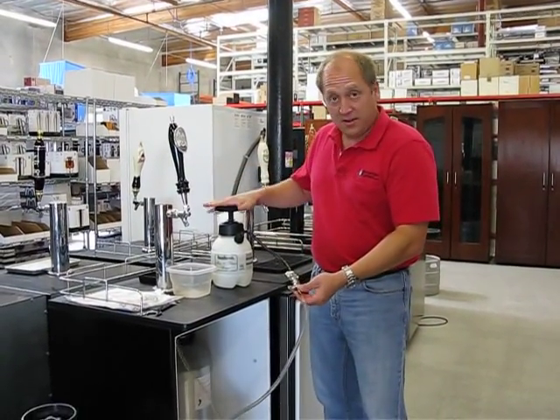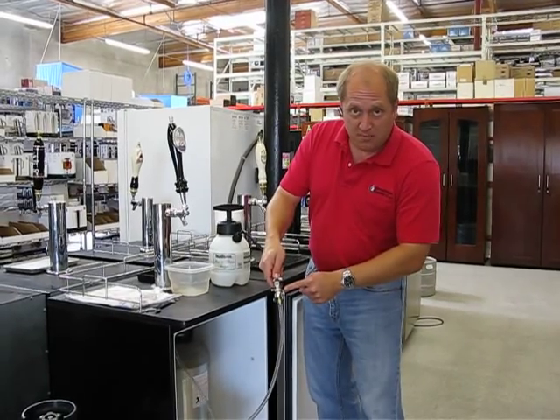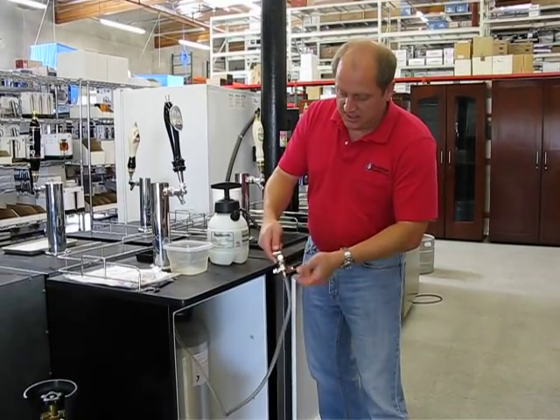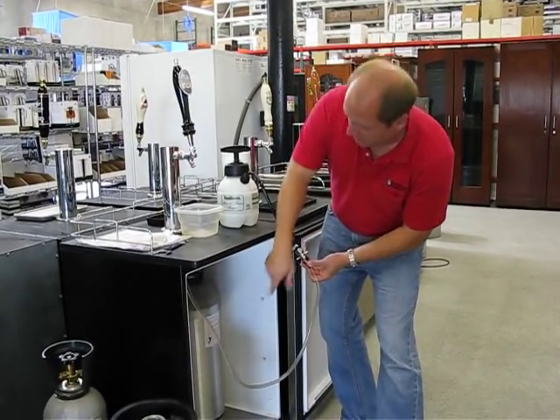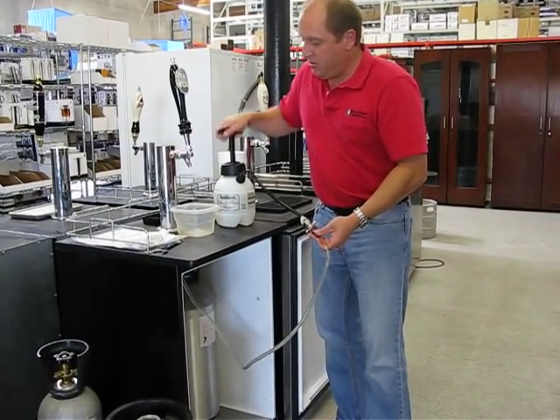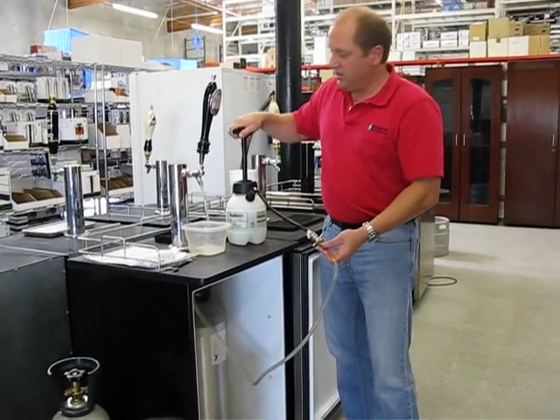Here I've got the pressurized pump bottle and a little beer line to beer line adapter. I'm just connecting that. I've disconnected it from the coupler and you can see it just runs up the faucet and pump. I open the faucet and out comes the cleaning solution.